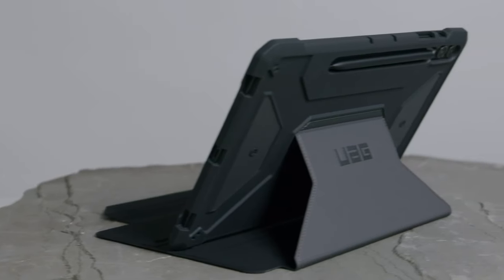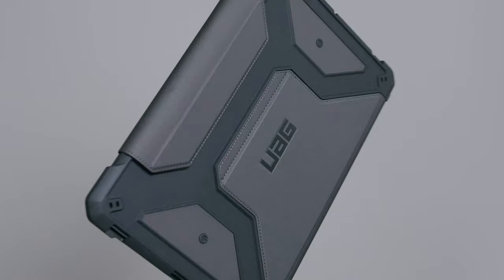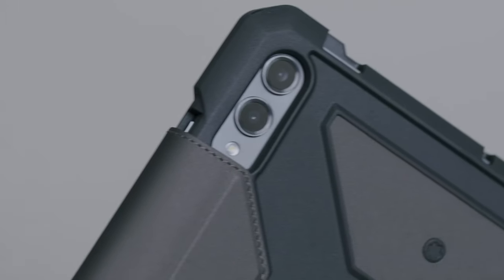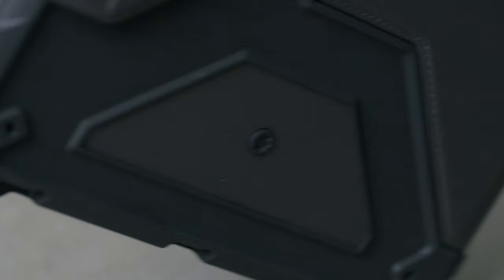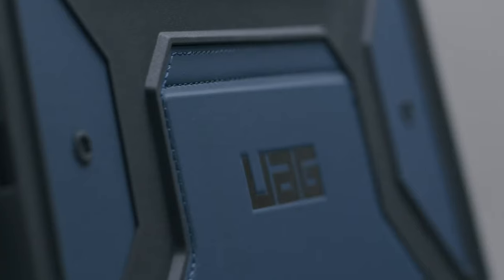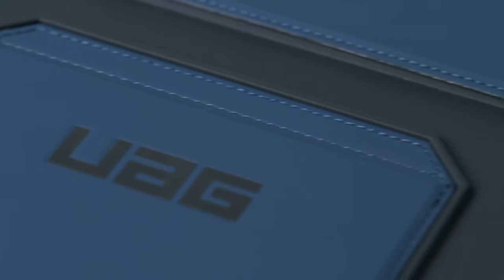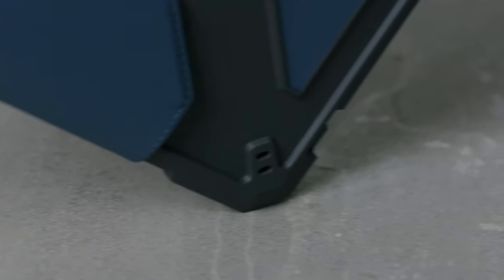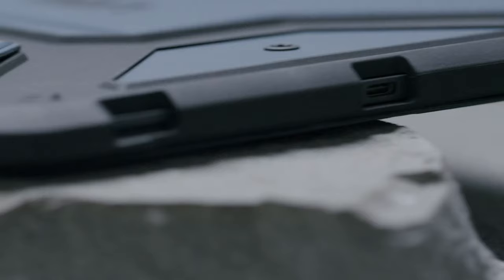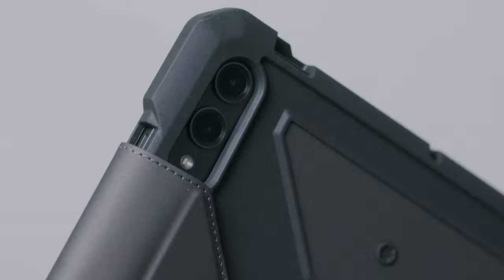Got your hands on the powerful Galaxy Tab S10 Ultra? Then you know how important it is to keep that massive screen and sleek design protected. Today, we're checking out the best cases that combine style, durability, and functionality for your Tab S10 Ultra. From rugged armor to slim and sophisticated designs, these cases will keep your tablet safe while matching your personal style. Let's dive into the top picks to help you find the perfect case for your Galaxy Tab S10 Ultra. Let's get started.